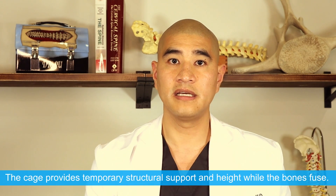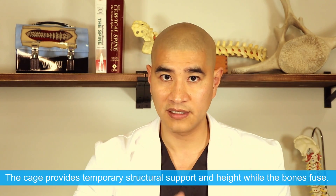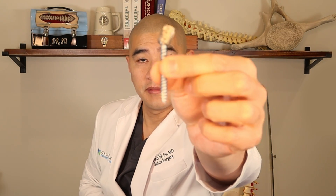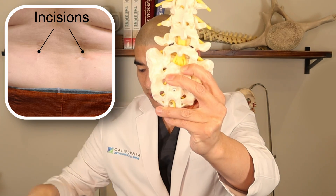The ALIF, LLIF, and TLIF cages are all meant to give structural height to the disc space, with bone graft or BMP inside allowing bone to grow across. Almost all interbody fusion techniques require the placement of pedicle screws to hold the bone stable so that bone can grow across the cage. These screws are placed from back to front, which means for an ALIF or LLIF we have to position you face down with your back up. In the setting of indirect decompression, pedicle screws are typically placed in a minimally invasive manner, requiring two incisions on either side of the spine just off midline.